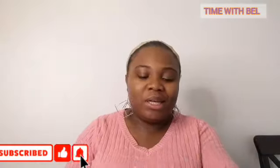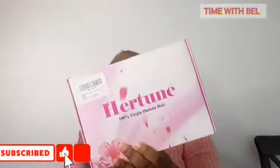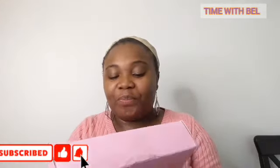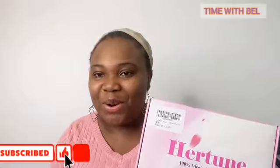Alright guys, let's go! This is from Amazon — as I always say I will be unboxing with you, so let's see what we got here. Oh my, trust me — when I buy something and the pocket alone makes it so appetizing, this is really nice and beautiful. This hair is from Her Tune. If I didn't mention the name correctly, please pardon me. Wow, the packaging is so nice.